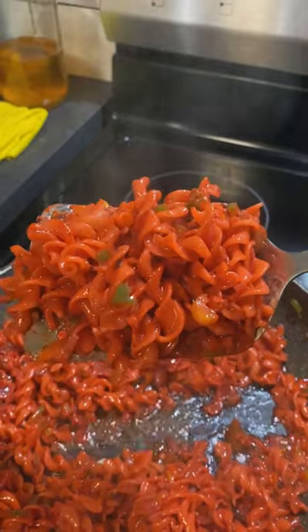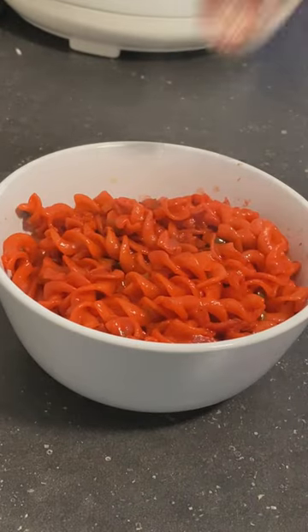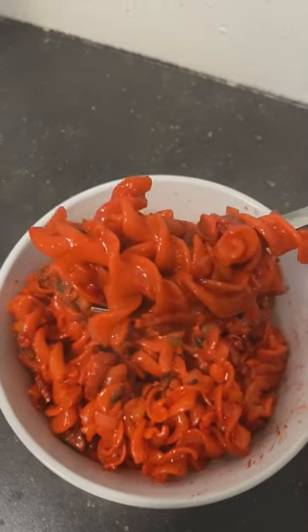It looks like cow — I never thought it would look so red. It does smell good but it's not that hot. All the other ingredients I added intensify the flavor.